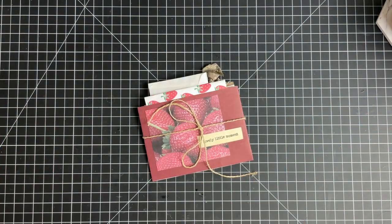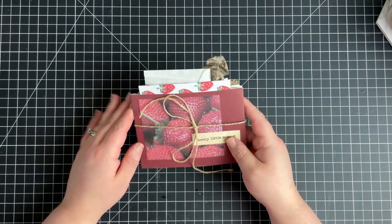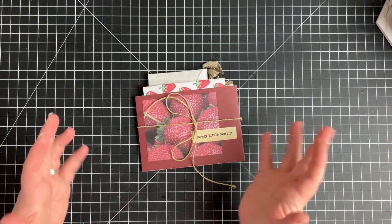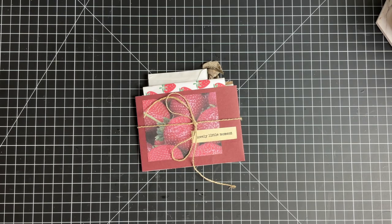Hello, how are you? This is Rachel from Sweet Bay Paper Co. I wanted to do a little video to show you what I like to send to my pen pals.